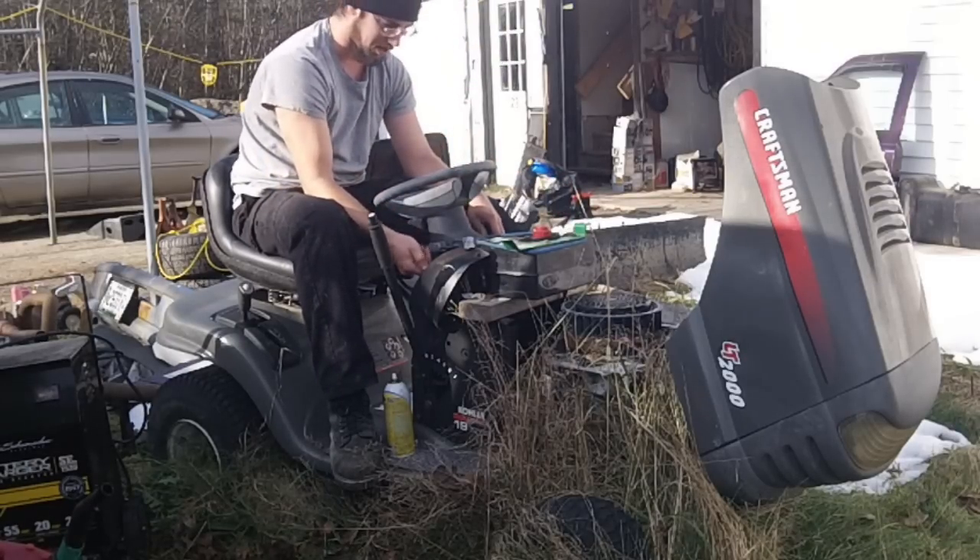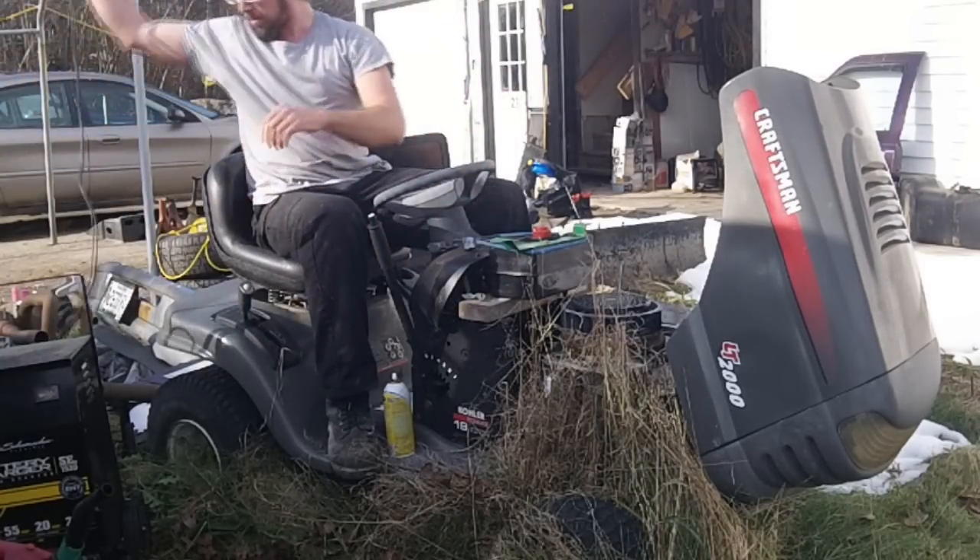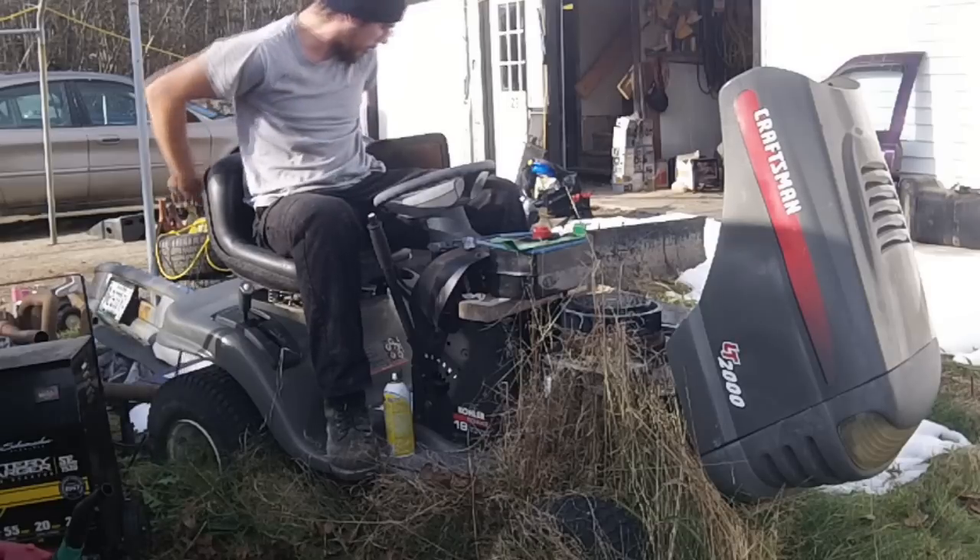Well, that's not a very promising start. So I guess we'll see if we can hotwire it instead. Got a nice battery booster here.